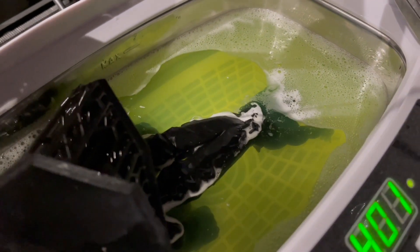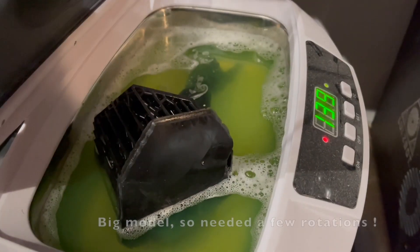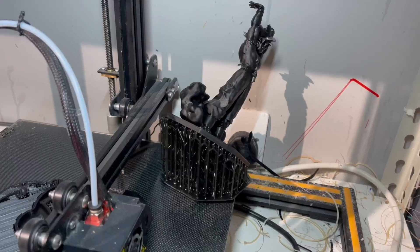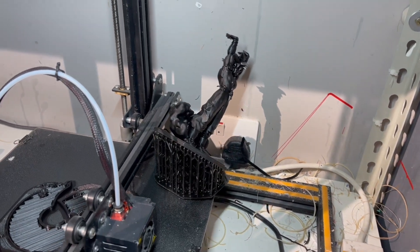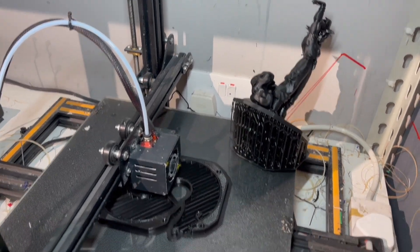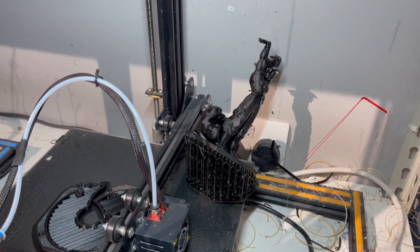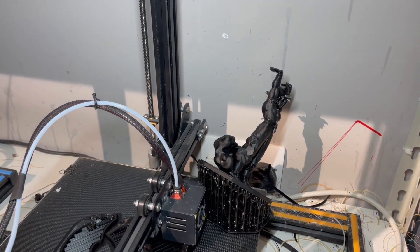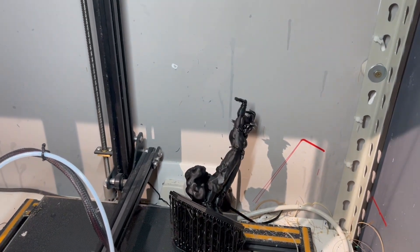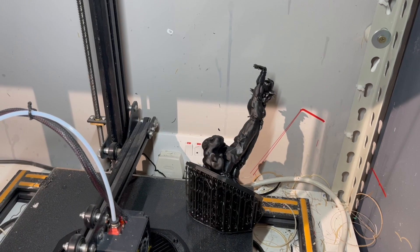In my home workshop I use an ultrasonic cleaner with heater and add in some floor cleaner. I then leave the model to dry, or if I'm feeling particularly impatient and have a print going, I'll just put it on the side of the bed and use the residual heat from the heated bed to speed up that drying process. This is probably one of those techniques that should have a 'do not try this at home' disclaimer, but if you are equally impatient then make sure to supervise.